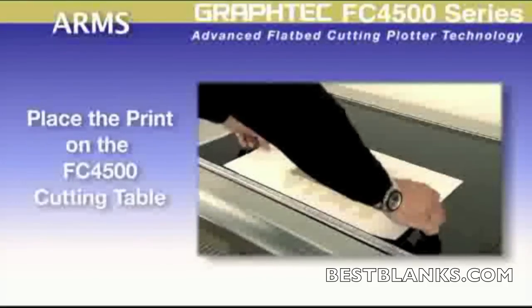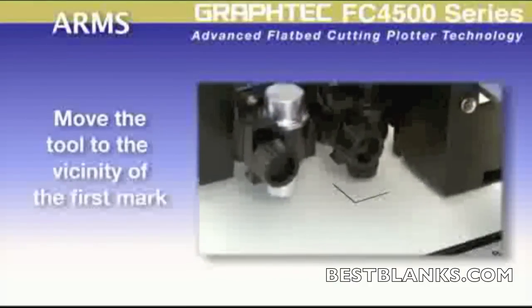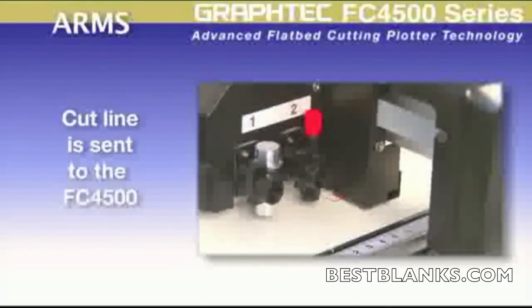Once the job is printed, it can then be placed onto the cutter. After moving the tool to the first registration mark, the cut line can then be sent to the cutter.